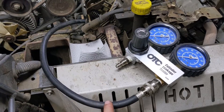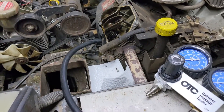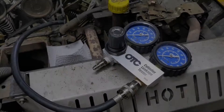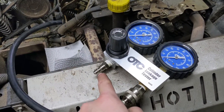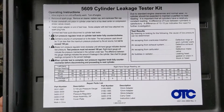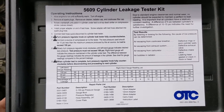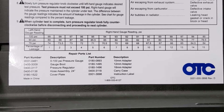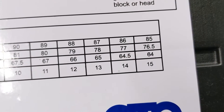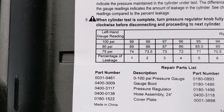I now have my leak down tester tube threaded into the spark plug hole. There's a little rubber O-ring on there, so you really don't have to crank it down tight — normally just go hand tight so it's snug, and the O-ring will take care of sealing it up. The cylinder is hooked up to this side and I'm going to hook up my compressor to this side. This cylinder leak down tester is made by OTC, part number 5609 cylinder leakage tester kit. OTC provides a pressure chart — so if we have 75 PSI from our compressor and only 64 PSI in the cylinder, that number 15 there is the percentage of leakage.